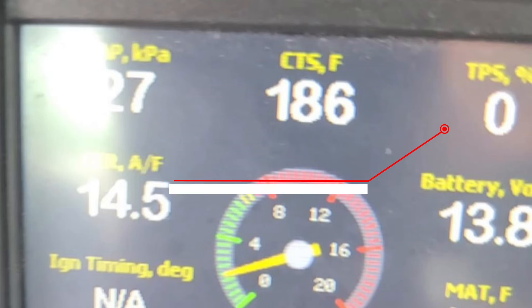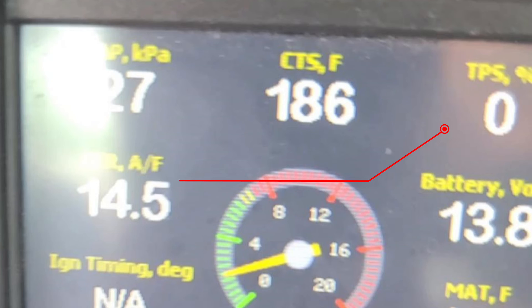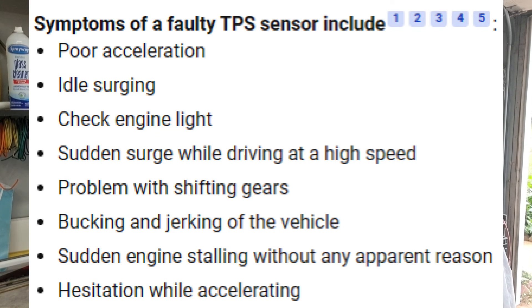Well, guess what - zero the entire time, no matter what. It's broken. Casey googled what happens when your throttle position sensor is not functioning and got about five things - and it's exactly, exactly what the car is doing.